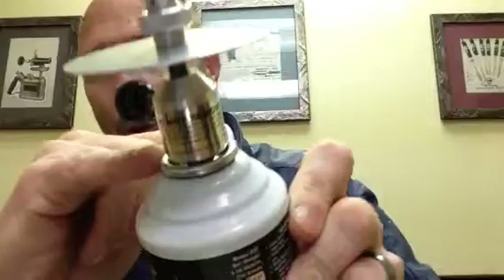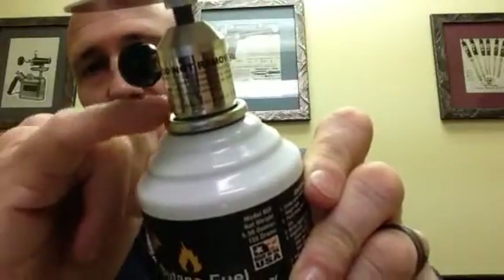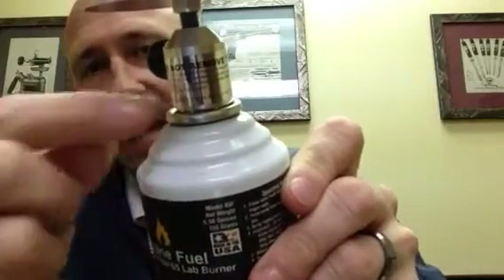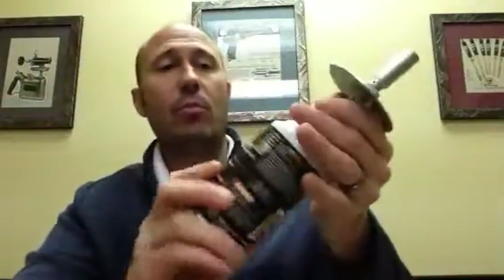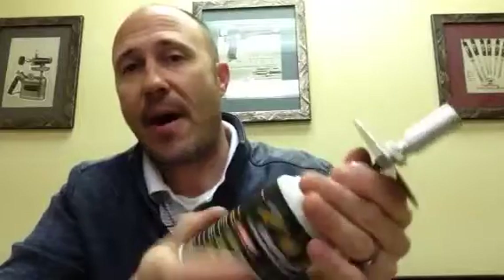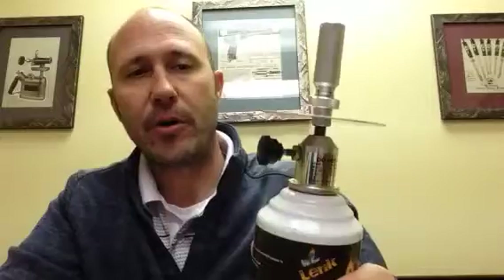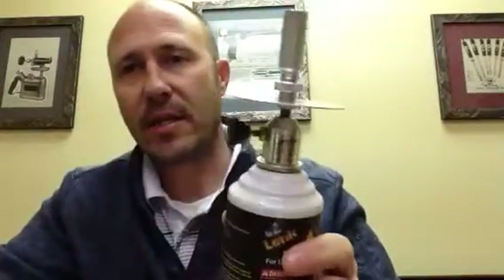What happens if you don't screw it all the way is you'll have the risk of fuel or vapor or fumes escaping around the bottom, which could result in flames coming out of the bottom of your head — which you don't want. It's too dangerous when that occurs. So screw it on all the way until it stops.